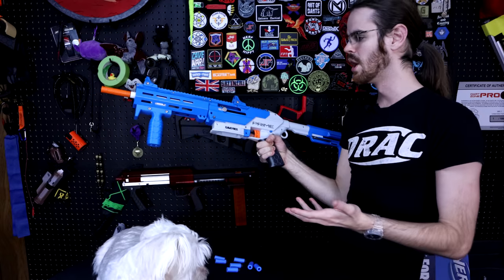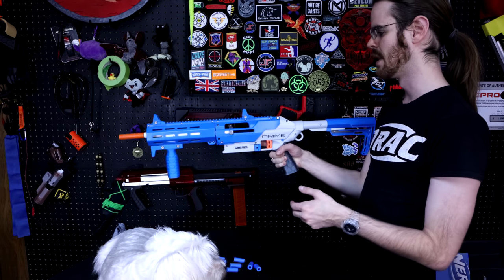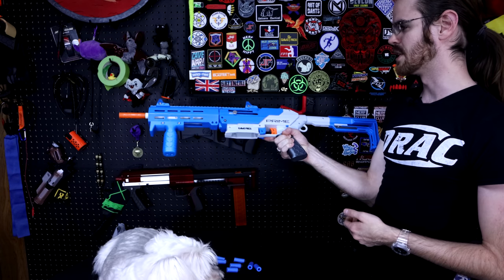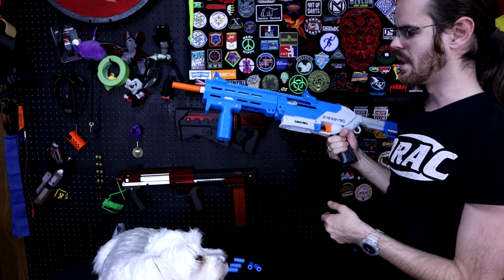Then we designed some low profile sights for it. These are actually printed in azure blue for the purposes of this video. I don't know how we're going to package them or what the options are going to be when we get them up on the website, but the azure blue wasn't bad — it matched the blue Game Face Prime. We need to find a good match for the red.